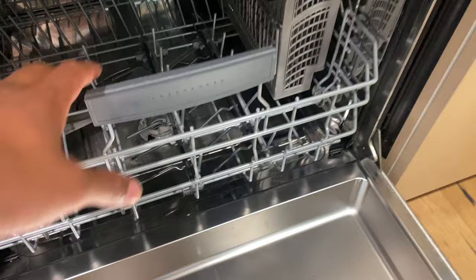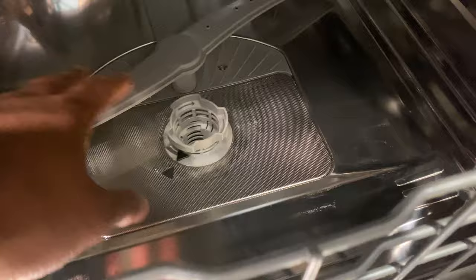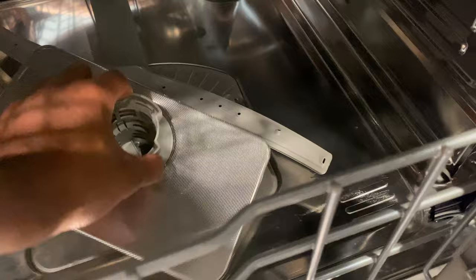Make sure you have everything clean down at the bottom — no food or anything. And if you can, go ahead and take out the filter and clean it as you normally would. I'm not going to clean that here because it's already been cleaned.